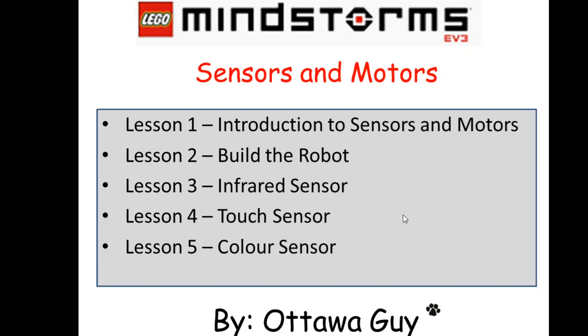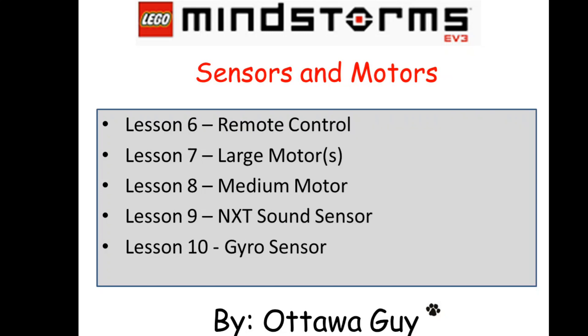The touch sensor — I'm just going to show you a couple of things about it: what happens when you bump it, touch it, press it, and release it, just to show you how you can control that. The color sensor is fairly interesting; it'll respond to color primarily, and I believe there's also a light intensity and an ambient intensity setting that you can make it do things when it gets dark. Remote control will be using the infrared in remote mode, which means it will be sending out infrared signals to the infrared sensor, which will then direct the robot to do certain things.